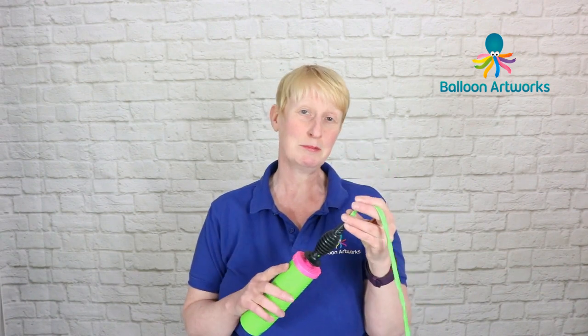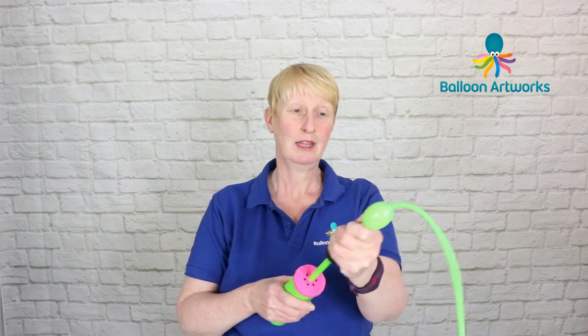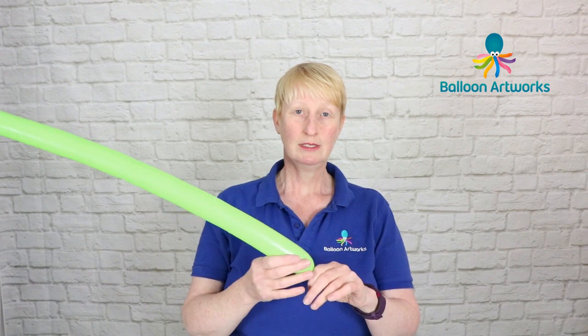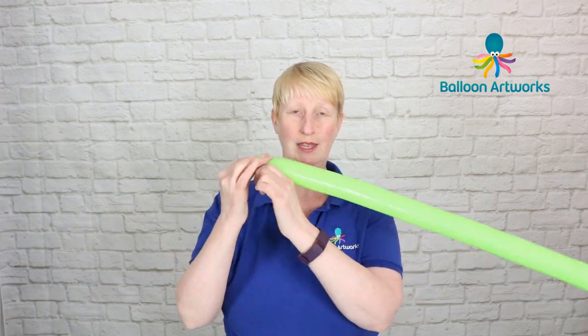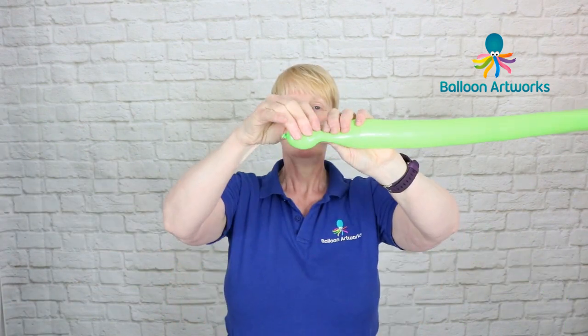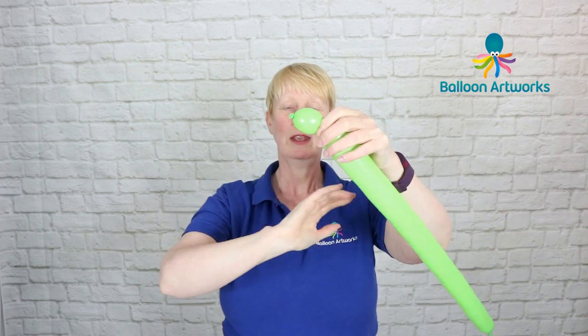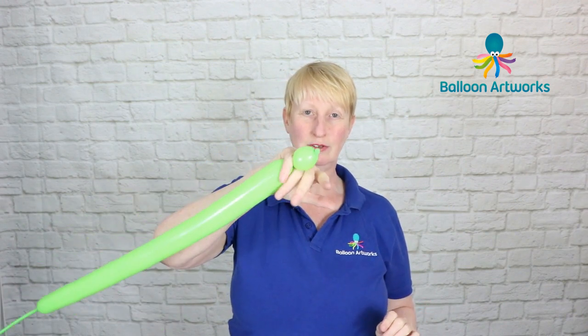For our Balloon Frog we're going to use a 260 and I'm using Lime Green. Take your pump and inflate — I've got a tail here of about seven fingers or so. Let out a little bit of air and tie. Okay, make a three finger bubble and hold that between your little finger and your ring finger.